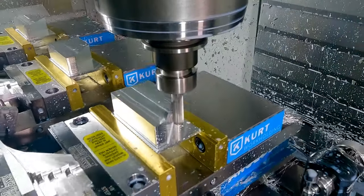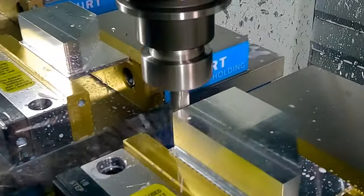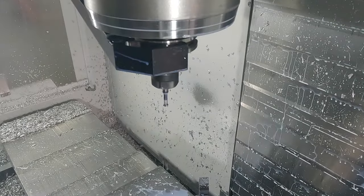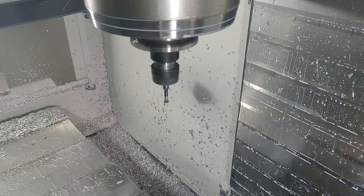An end mill shaves the body parts down to final outside dimension. The final tool change loads an edge breaker to soften all the sharp edges.